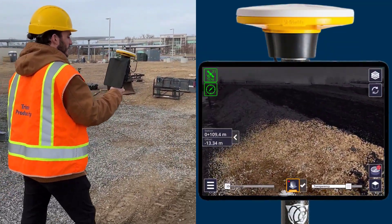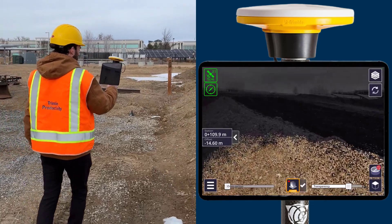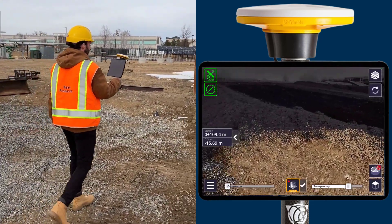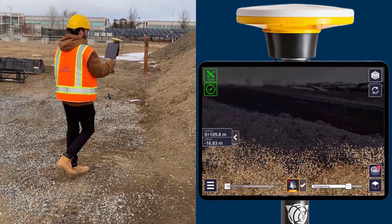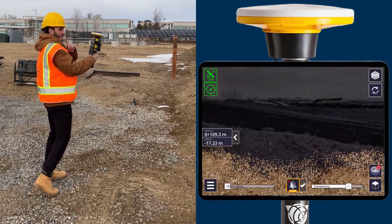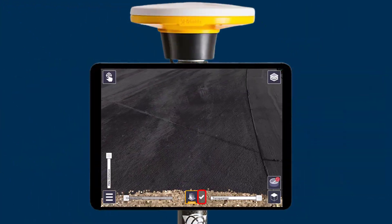You can also select a shorter pole option for using your iPad with less total weight. We suggest walking back and forth as shown to collect the best images possible. Once you're done, click the check mark icon to finish your scan.